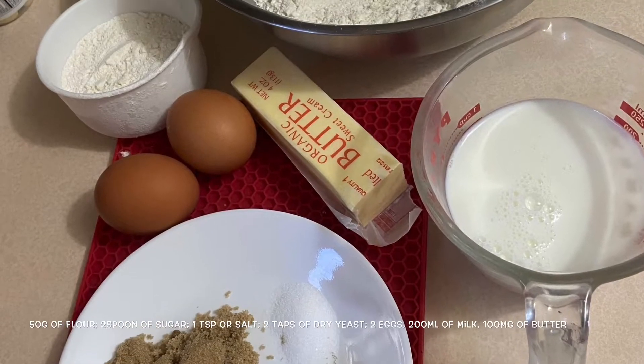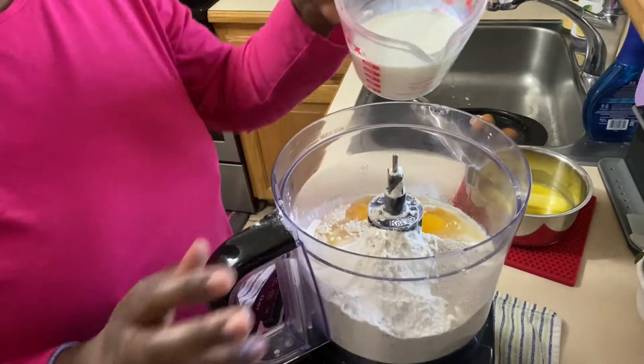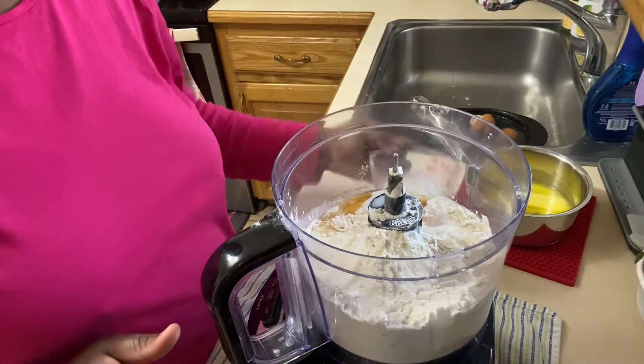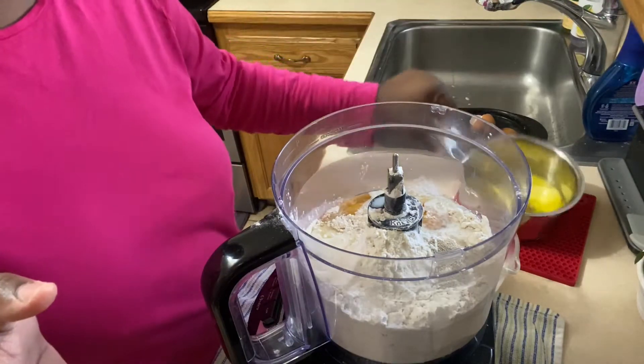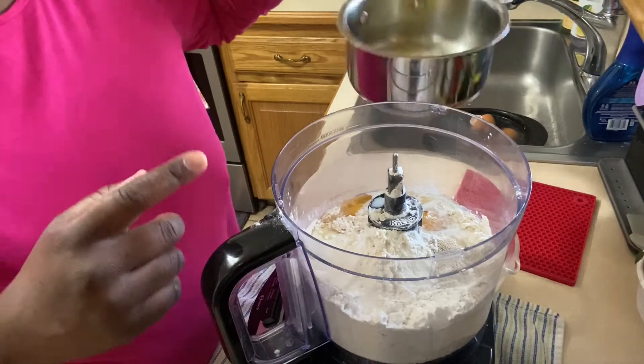Hi guys, so right now I'm about to make a brioche and this is going to be my first time — bear with me, I will also just show you how I'm doing it. Let's do it! Milk, dry yeast, and eggs — here we go. I'll do that first and whenever the dough is consistent, then I'm going to add my sugar, butter, and salt.